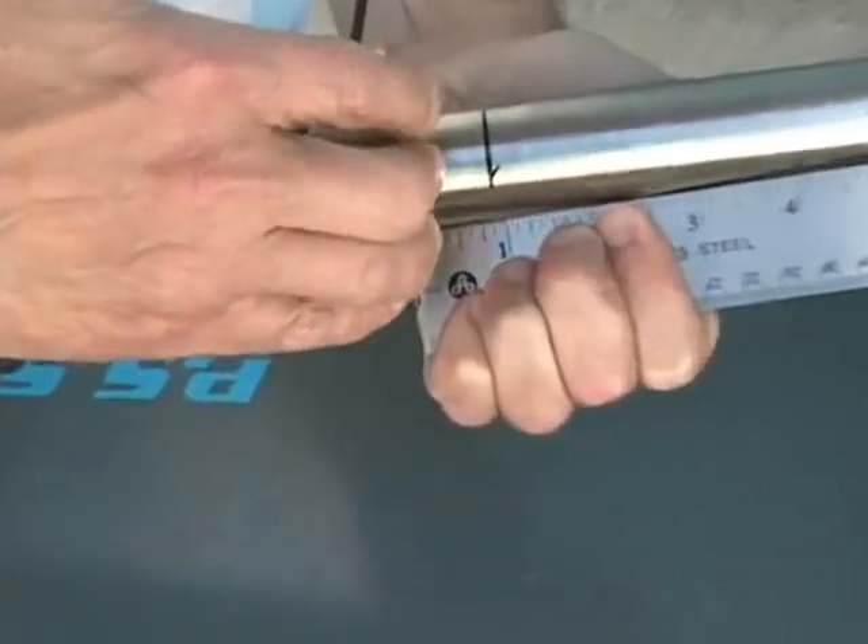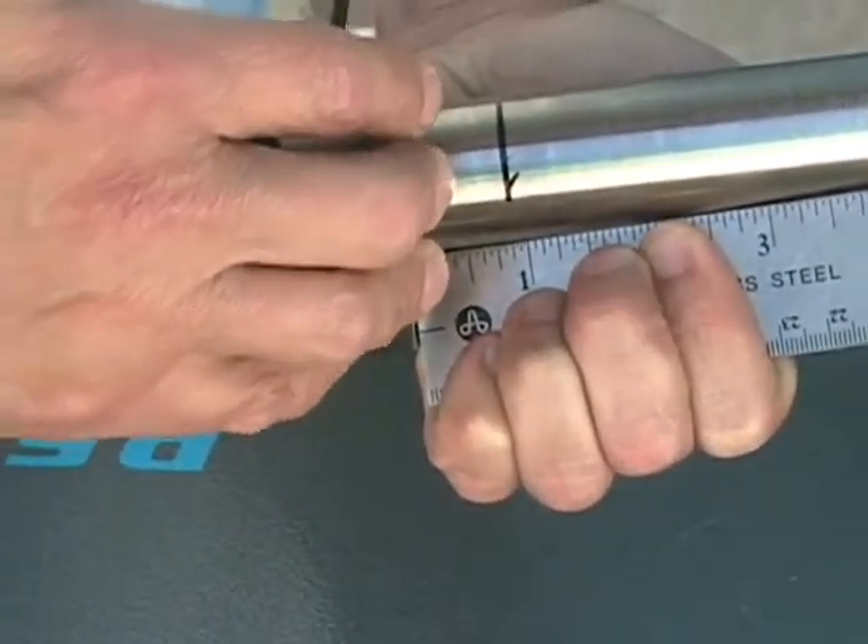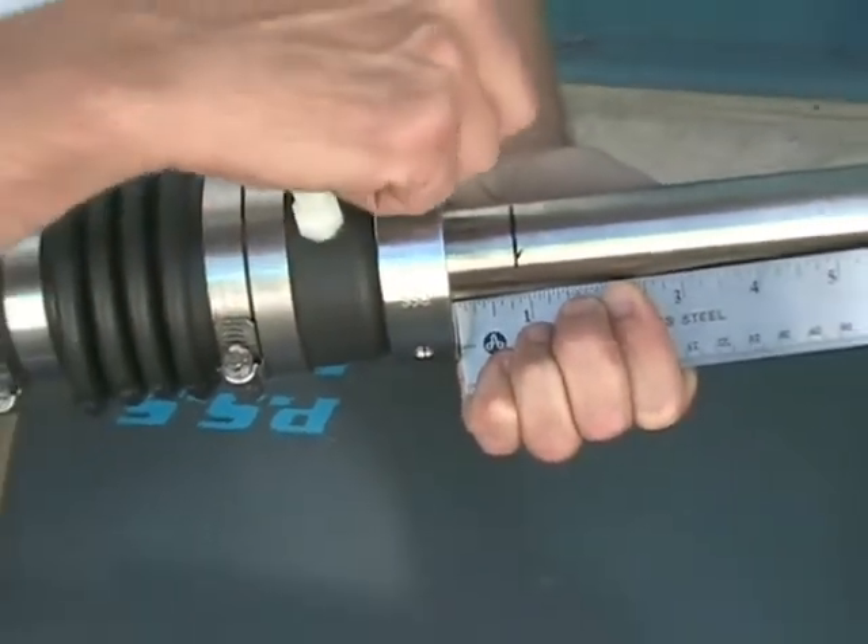Once we've added the one inch of preload to the bellow, we're going to take and secure the set screws to the shaft.